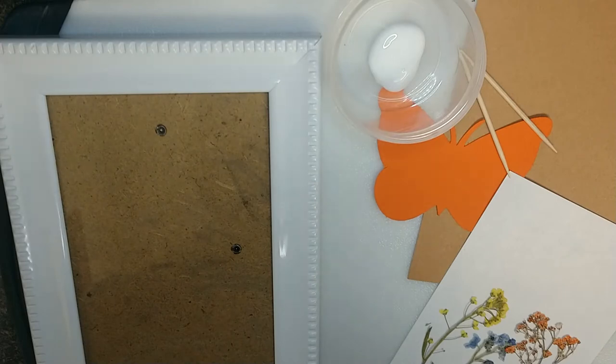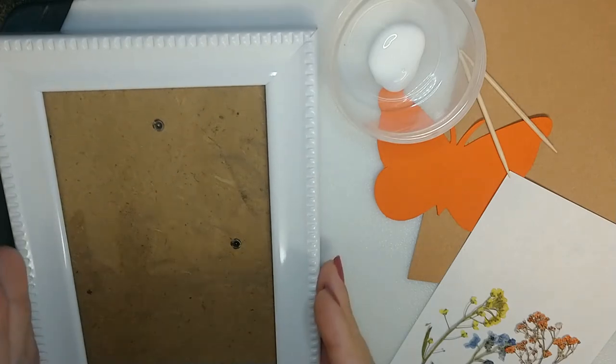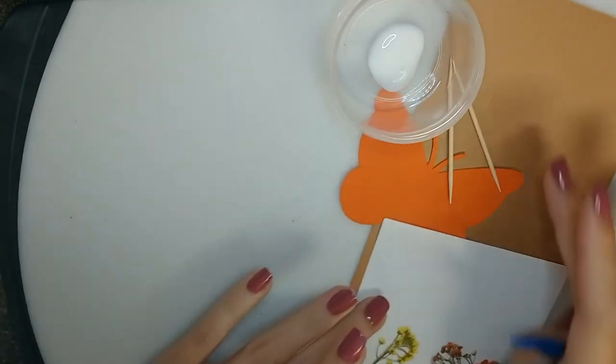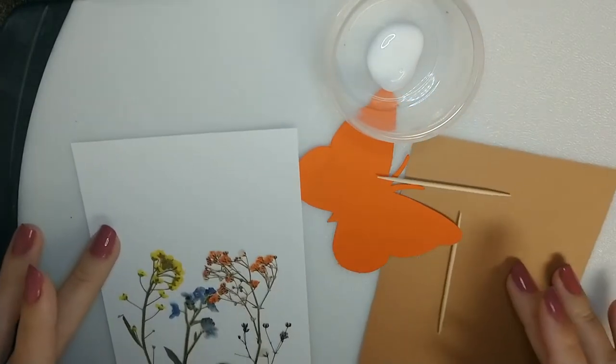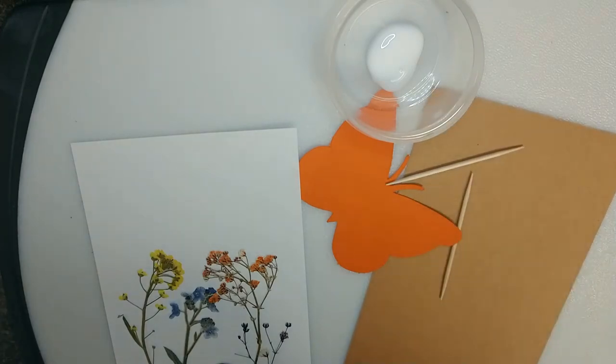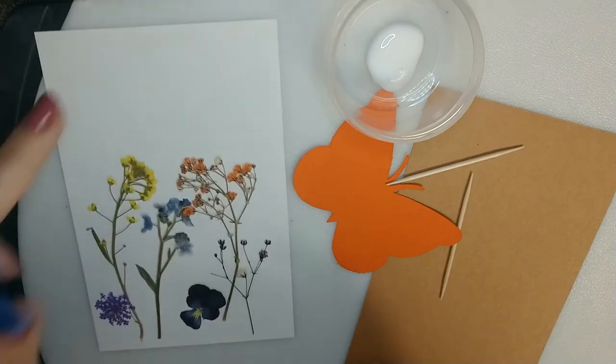So this is everything that we are going to use. Here is the frame. It came with a white background, but I also have a brown background to make it a little more nature-y, so I'm actually going to use that. I've put the pressed flowers on the white background as an example of how I want it to look, and I'm going to go flower by flower onto the brown paper.